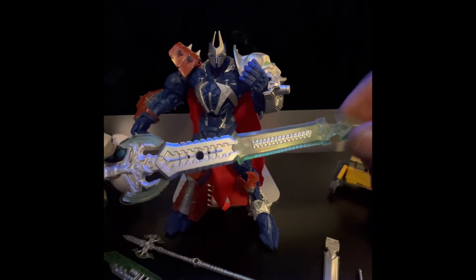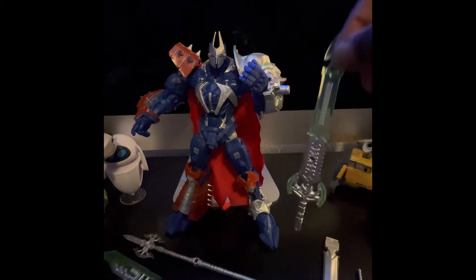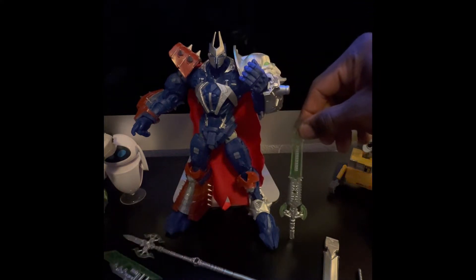It looks like a big blue transformer, something straight out of the 90s — that's my era. For comparison, that's how big the sword is next to the figure.